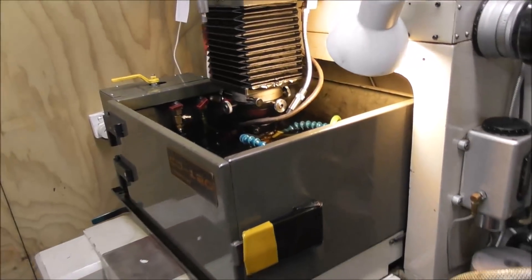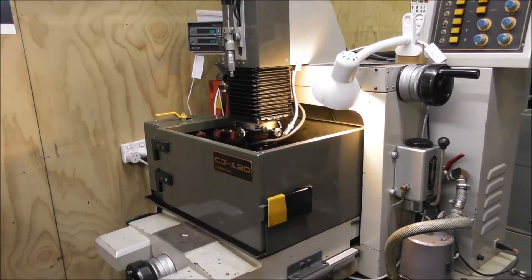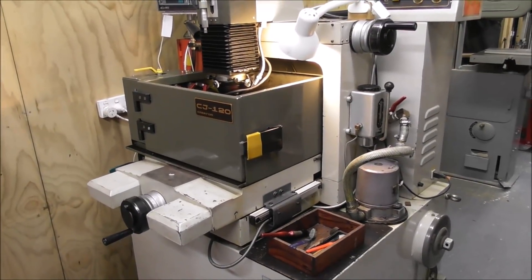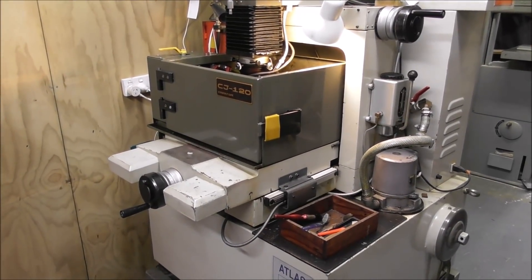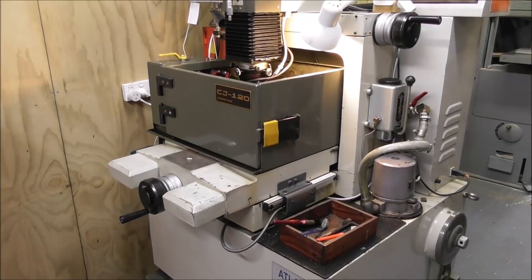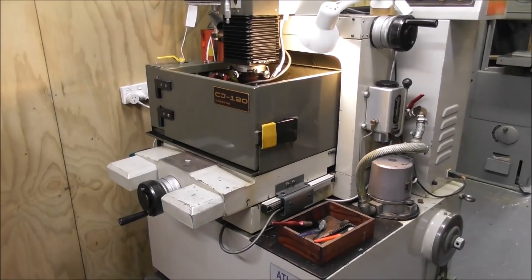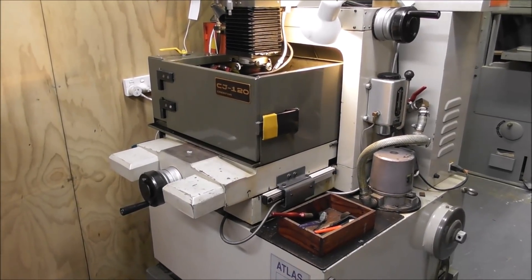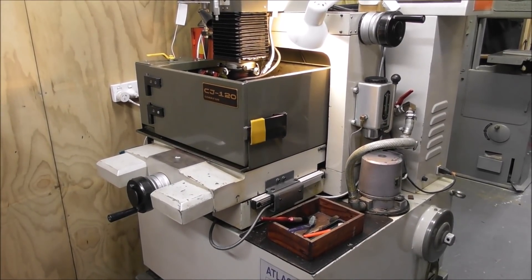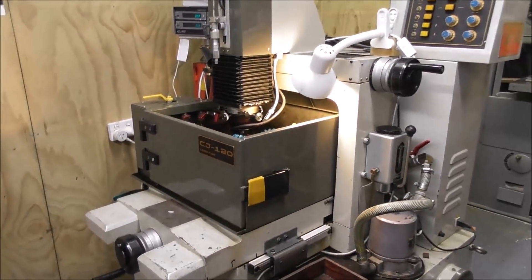These type of spark eroding machines — I've done a couple of videos in my earlier series on spark eroders — are worth thinking about. With the addition of a spark eroder and a cylindrical and surface grinder to your workshop, you can literally make virtually anything. You can pick up a second-hand one of these small spark eroders quite cheaply. There are several factories in Taiwan that specialise in making them for a very low price.